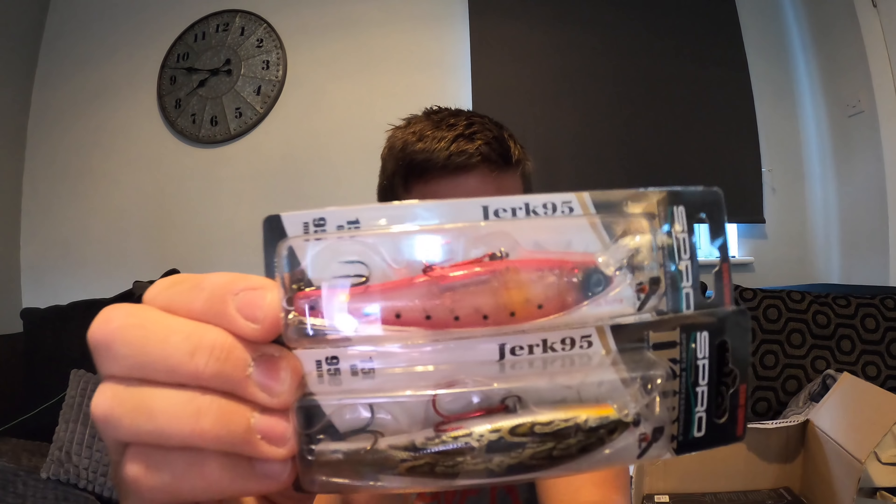I've got a couple of perch lures now - these are Spro Ikiru Jerk 95. The reason I got these is I had one before, I think it was either this size or the 65mm one, and I used to love it, caught some right fish on it as well, but I lost it. They're a bit hard to find to be honest. These are 95 millimeters so they'll be good for anything really - pike, perch, zander, bass, even pollock. Sweet looking - got a pink one and one in a python color. Nice perch lures for trucking about when the rivers open.